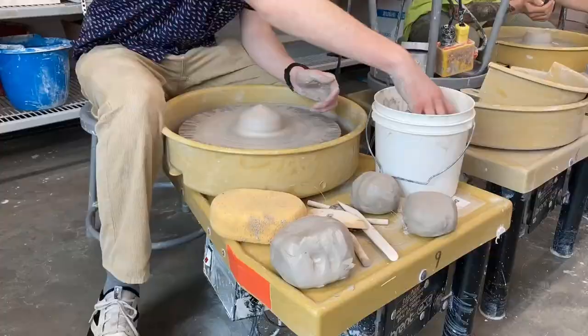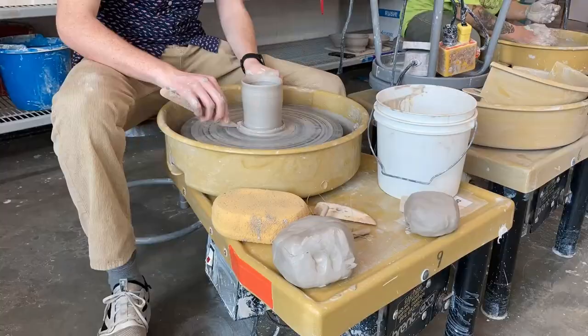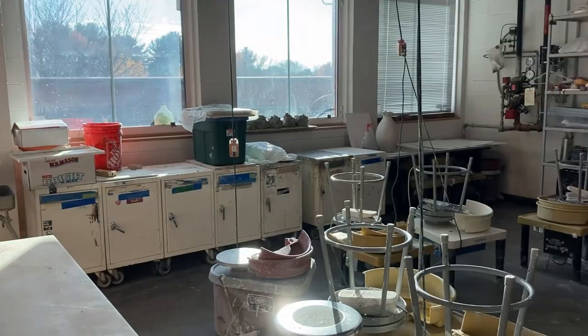At college I took Ceramics 1 my first year and I would say overall it's a really great experience. If you ever go to Manchester Community College I would definitely suggest taking Ceramics 1, and even going on to Ceramics 2 if you'd like it, because that's what I'll be doing this upcoming semester.